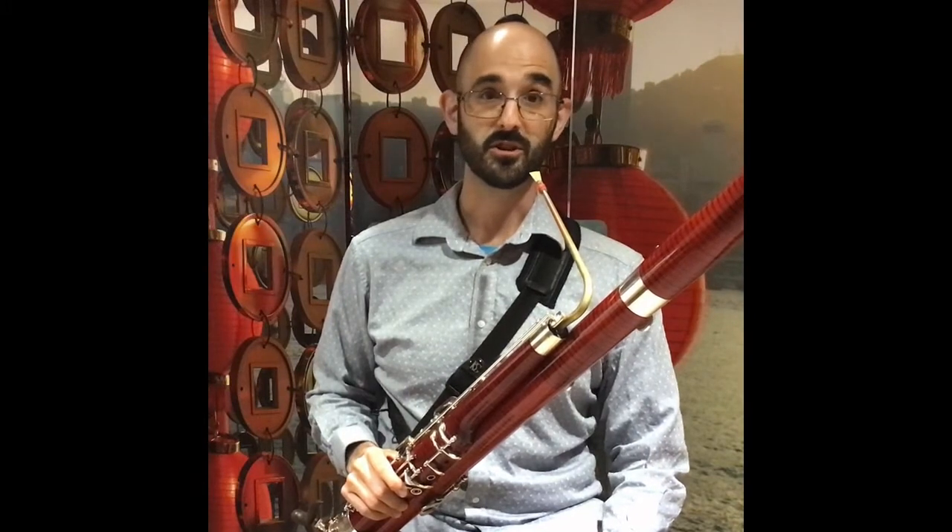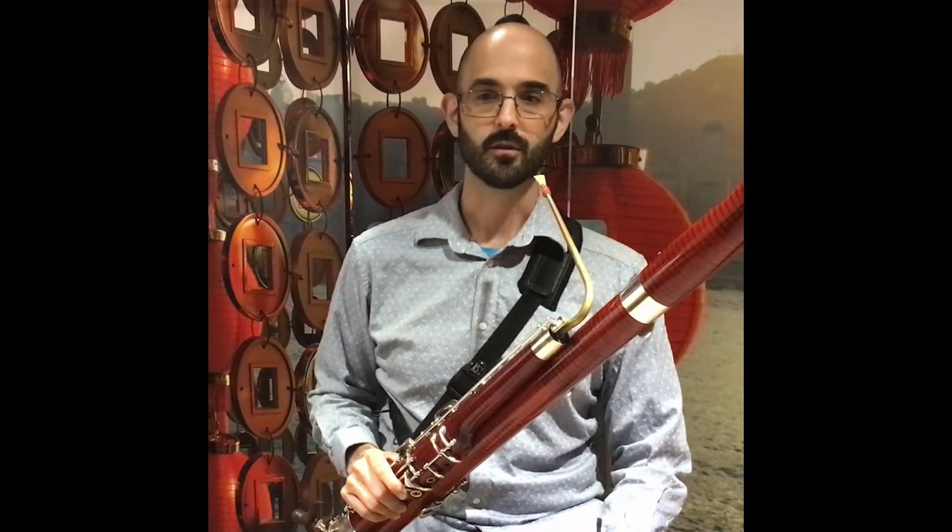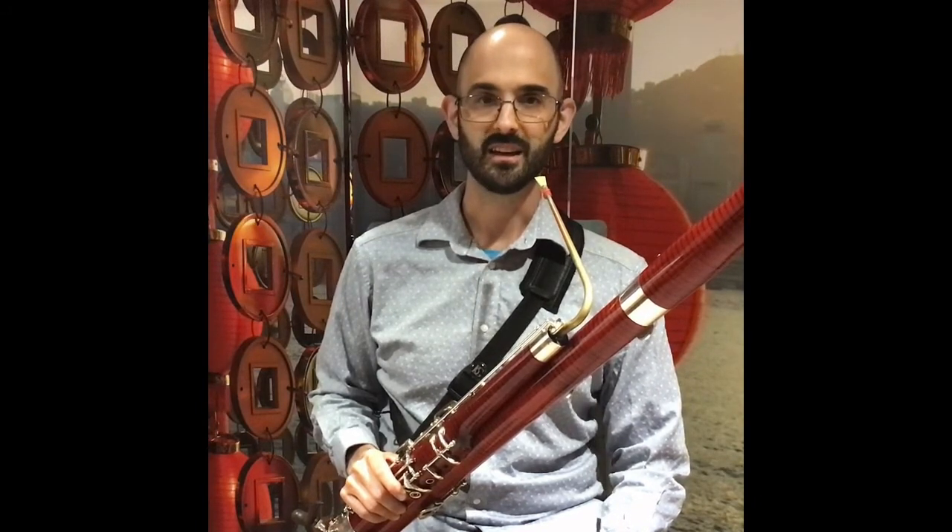Downward slurs can be tricky on the bassoon. To make them easier, think of elongating your mouth for the lower notes, like you're saying ee-yah.